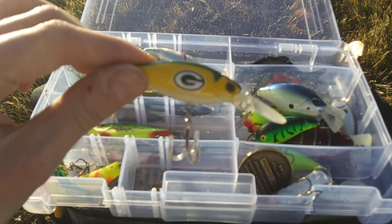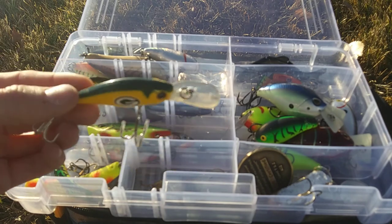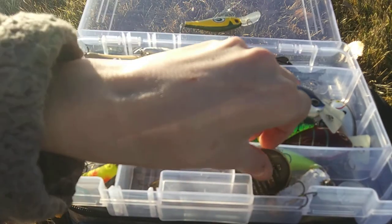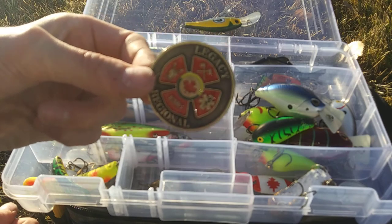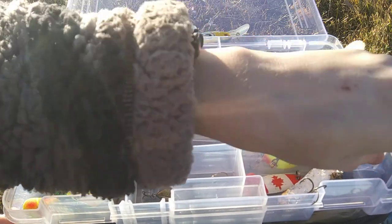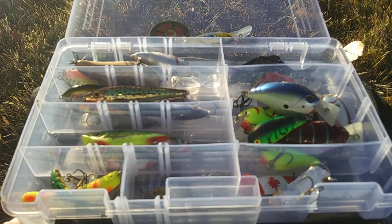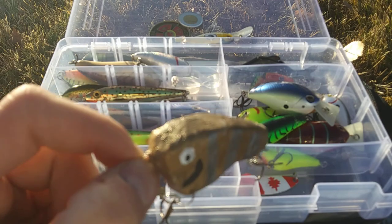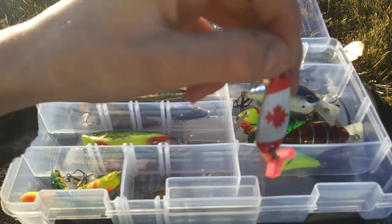This right here is a Green Bay Packers Authentic Collectibles fishing lure — I got it from the Green Bay Packers Hall of Fame at Lambeau Stadium. We have a couple of collectible coins: a Legacy Regional coin, and a Canadian $2 coin from my Canadian fishing trip. I also have a homemade crankbait that I made out of clay, and a Canadian spoon.